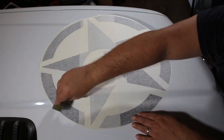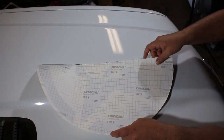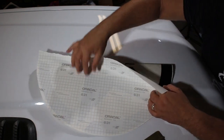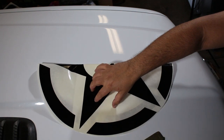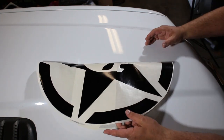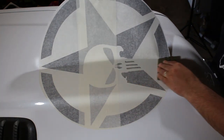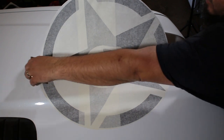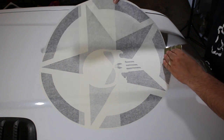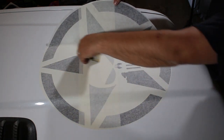On the other side we're using the hinge method again. The hinge method is just a matter of keeping the vinyl up off the hood where you're not squeegeeing — you don't want that unsqueegeed portion to touch the hood. Work your way middle-out. The hinge portion should be fairly close to the hood; you don't want to keep it too high because that can also cause problems.